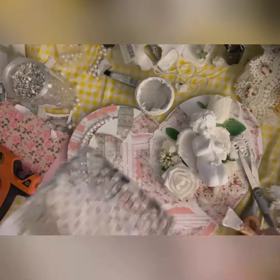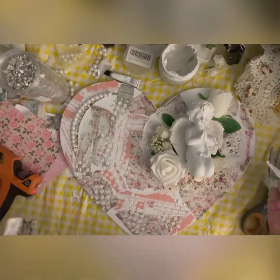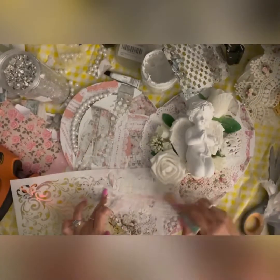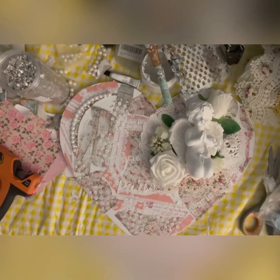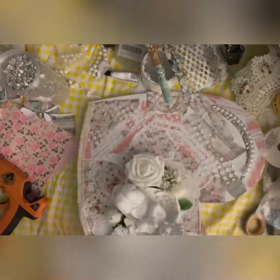Now I'm using my stencil and my Crafters Workshop modeling paste to make a pattern on the heart. I feel that using modeling paste and a stencil all over your mixed media projects just brings your art together — it blends everything very nicely. I mostly use stencils for this purpose.